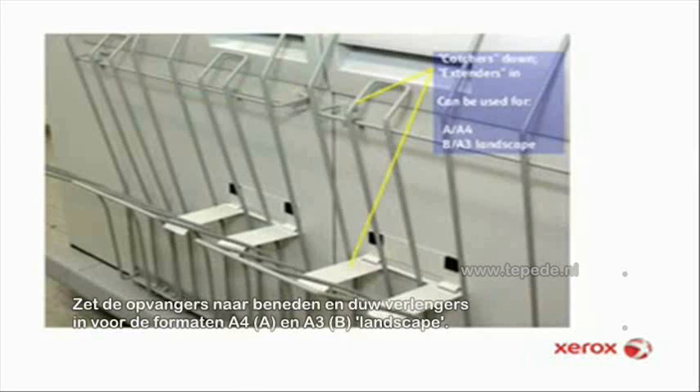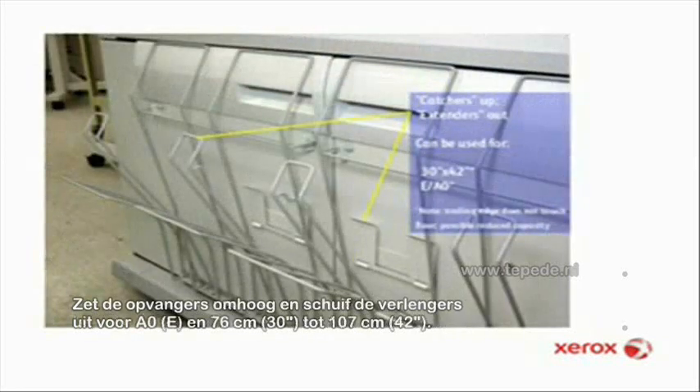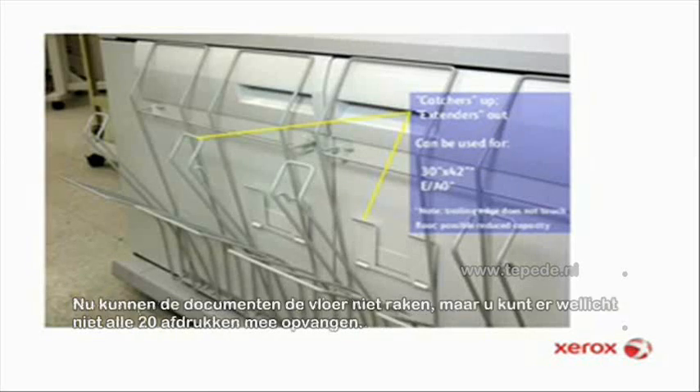Set the catchers down and the extenders in for A and A4 or B and A3 sizes in landscape mode. Set the catchers up and the extenders out for E, A0, or 30 inch by 42 inch sizes. Note that the trailing edges won't touch the floor, but you may not be able to stack up to 20 documents.